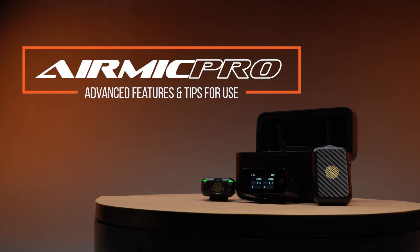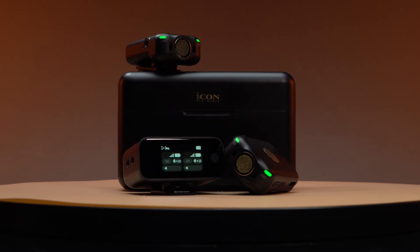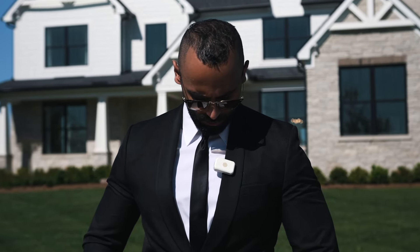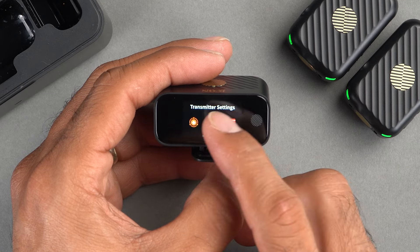Welcome to another video that shows you how to utilize a number of powerful features of AirMic Pro. In this video, we'll show you how to connect your AirMic Pro to various equipment such as cameras, smartphones, and your computer, how to clip it onto the body for optimal use, and how to take advantage of its advanced features like noise cancellation and gain settings.